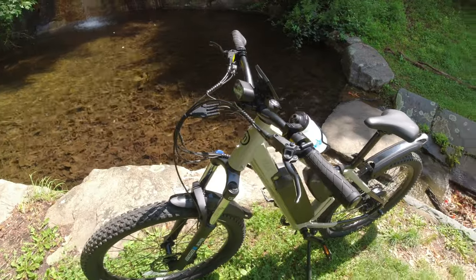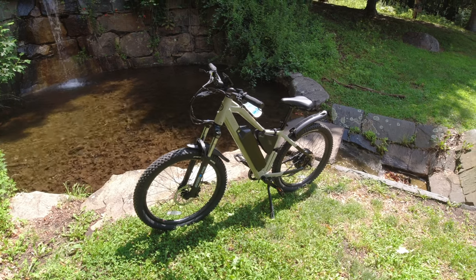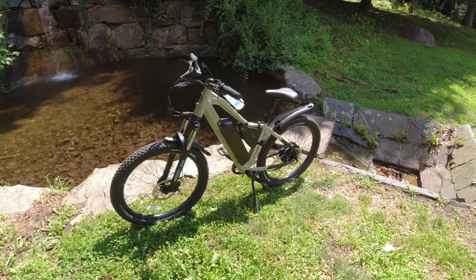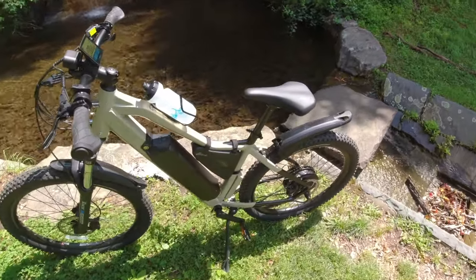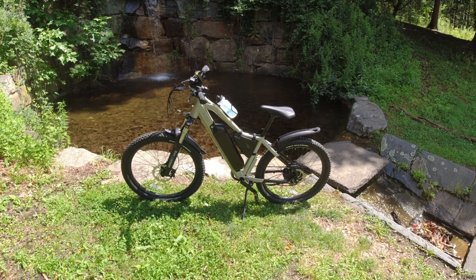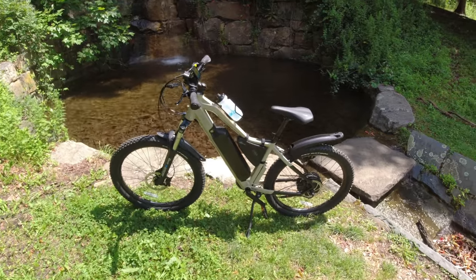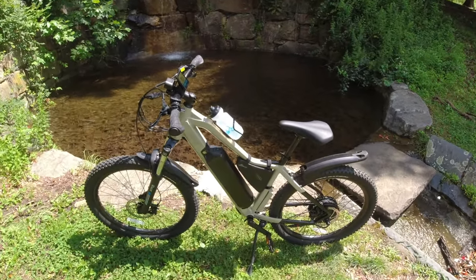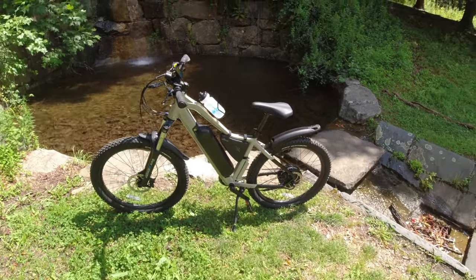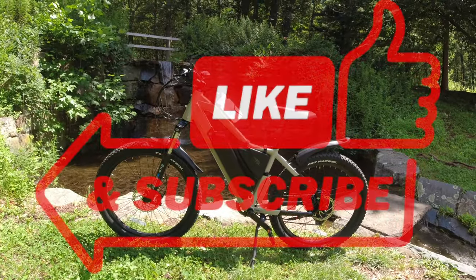It's $2,999 — click the link in my description if you want to pick one up. If you're looking for a mountain bike and you want exercise but also want assist going up those tough hills, check this out. Also check out the T5, which is the 500 watt version — I think it's around $2,699, a little bit cheaper. Exact same bike, just slightly different specs: smaller battery and 500 watt motor. That's really all you need on a mountain bike. It might be a little overkill for the true hardcore guys out there, but it's a cool-looking e-bike and I'm going to enjoy riding it this summer.